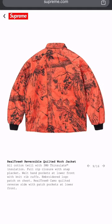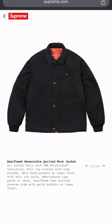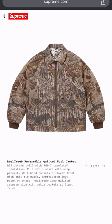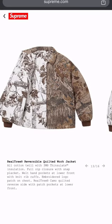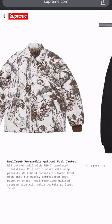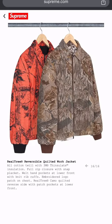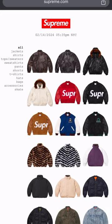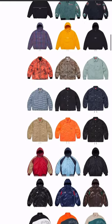Now we're going into what looks like regular hunting gear with just the Supreme logo on it. You could go to Dicks or somewhere and pick something like this up and throw your own logo on it. Nothing spectacular to me. Four different colorways.